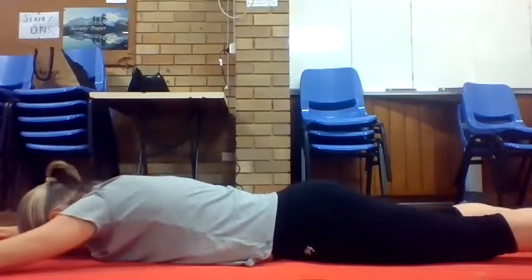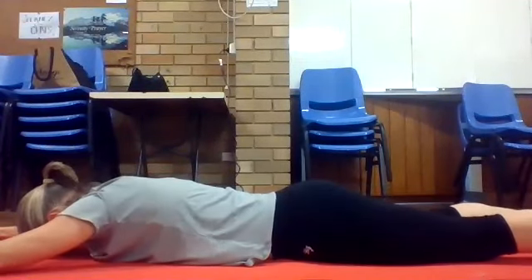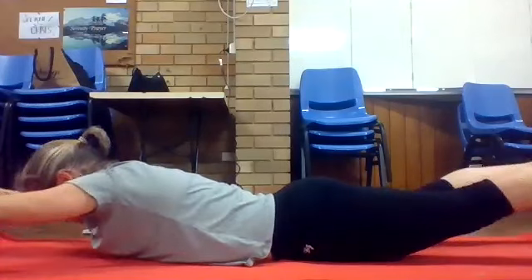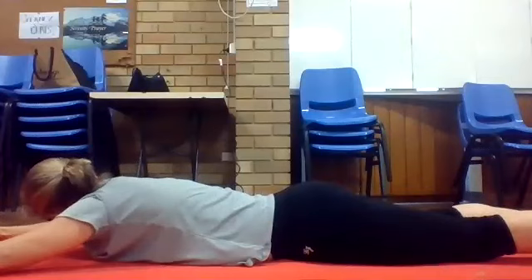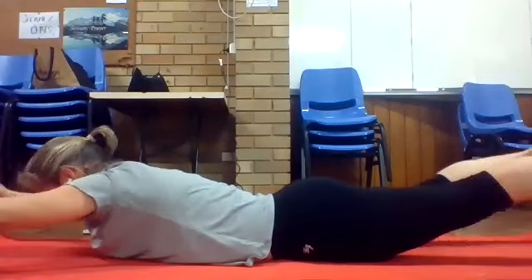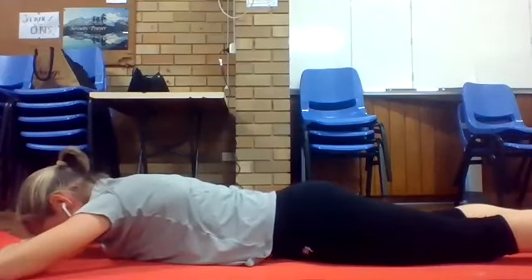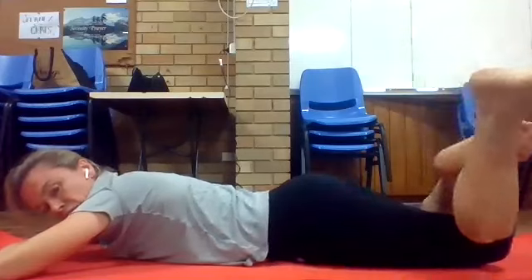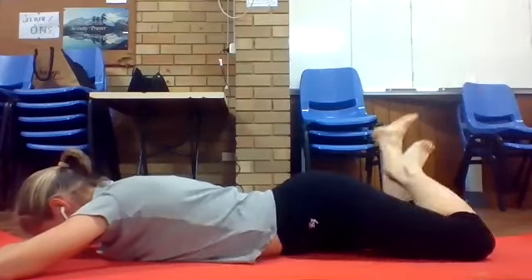Squeeze into the bottom for five, four, three, two, one. Bring your forehead back onto your hands, lift your knees and just windscreen wiper again to unlock the lower back.